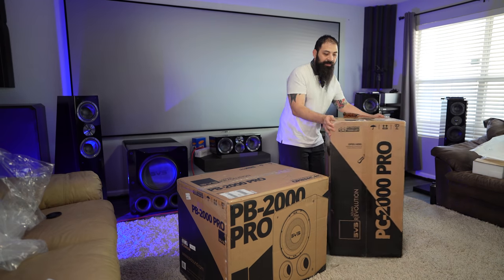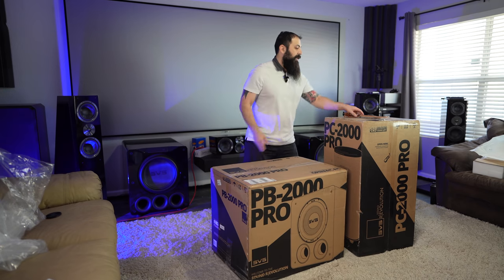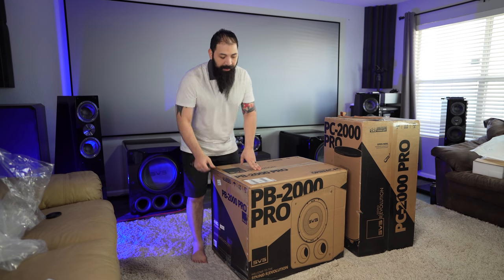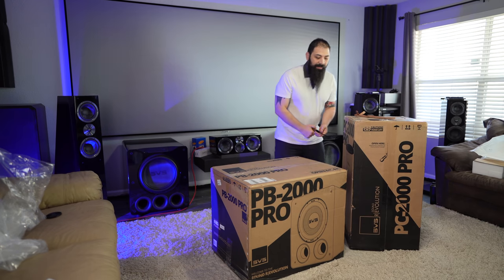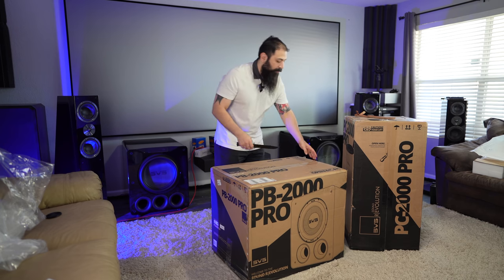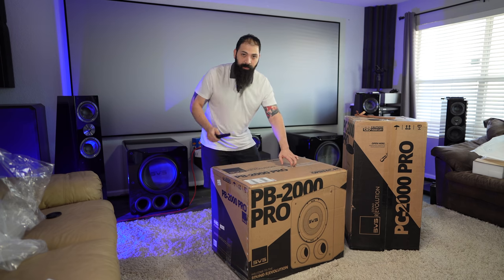Alright, so let's get into my favorite. You guys know the ported ones are my absolute favorite subwoofers, especially from SVS. I think they deliver a decent amount more output, and if you have the space, there's no reason not to go with these. They deliver a great sound and they're nice and tight. Especially with these lower models, you'll get great subwoofer performance for both music and home theater — so it's dual purpose.